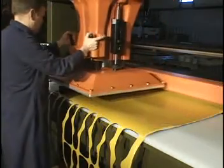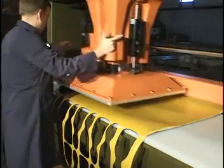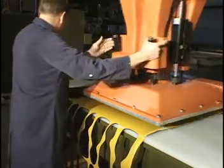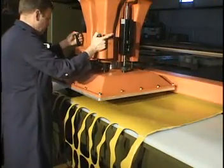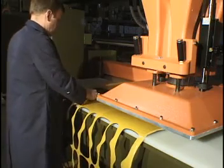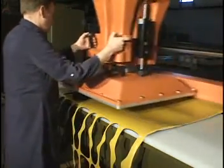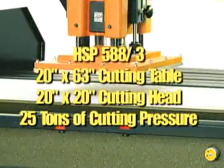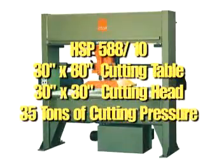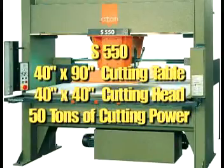Traveling Head Presses come standard with automatic trolley displacement after the cut is made. All of the Atom's Traveling Head Presses can be fitted with a nip roll feeding system to feed roll or sheeted materials. This can be operated by a foot pedal or by the machine's control panel — the HSP 588-3, HSP 588-10, and S550.